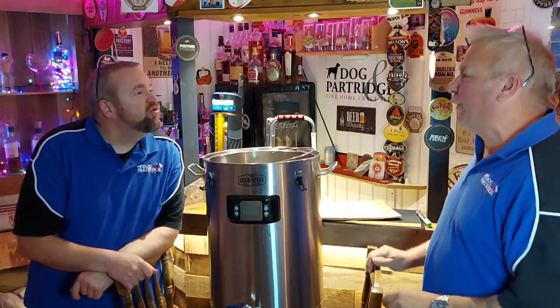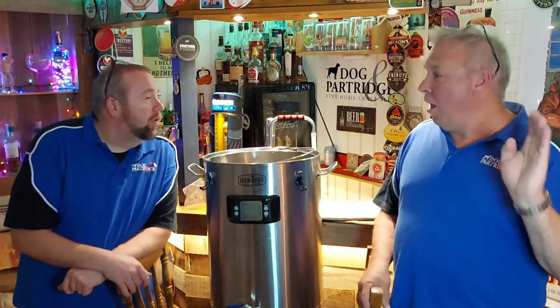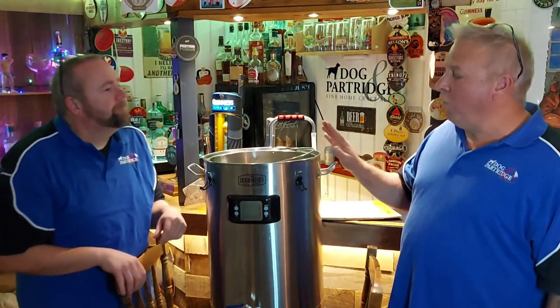I'm going to do a brew day video with this, but I've already done one first - I wouldn't do a brew day without testing it first. So I did a test brew, and there are one or two little problems you should know about before you go ahead and purchase this.